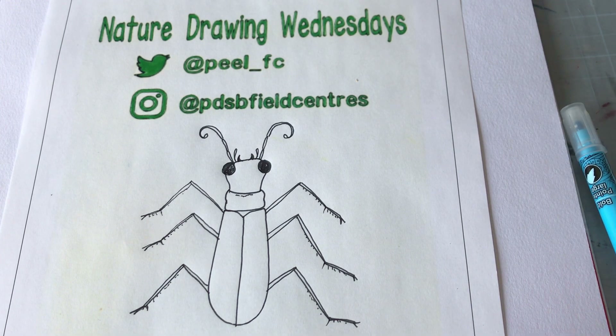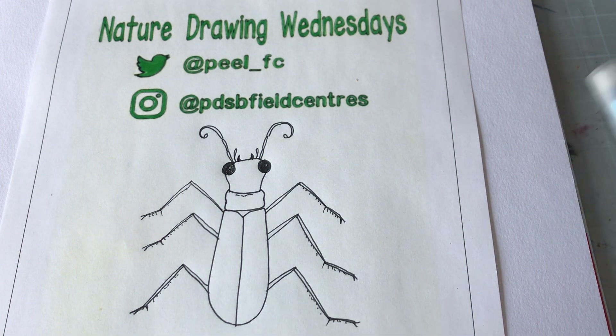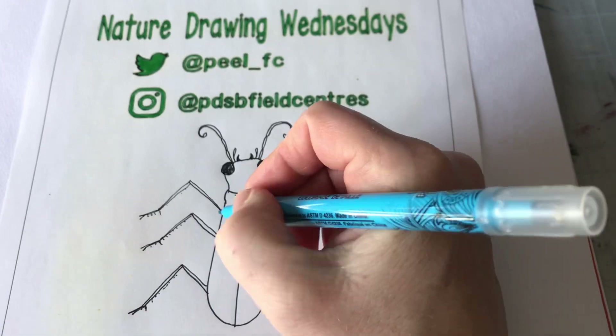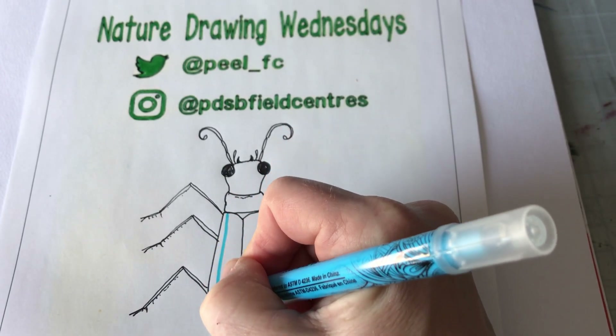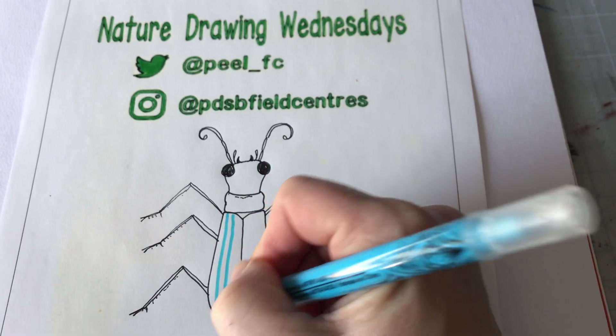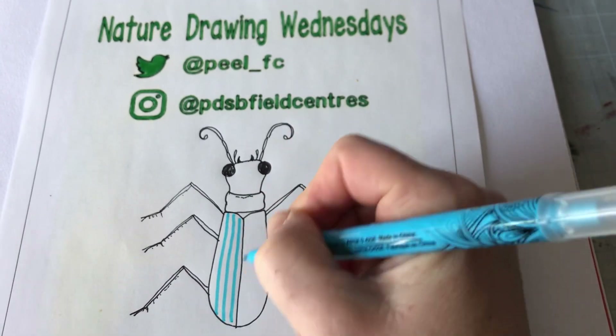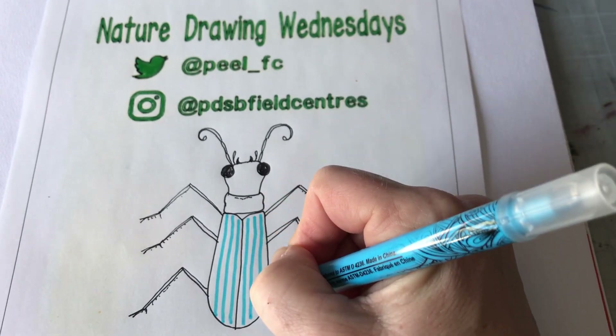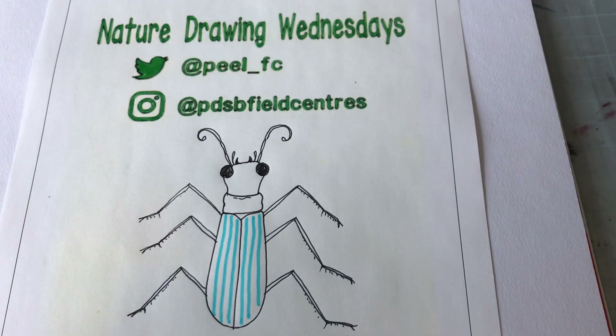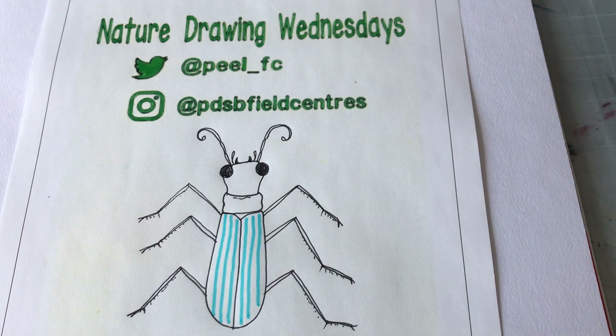Because I don't have iridescent paints, I'm going to just use a green marker. In the hard wing section here, I'm just going to do a couple of blue stripes that will hopefully pop out a little bit. Some tiger beetles will have extra markings on their hard outer wings, and some don't.